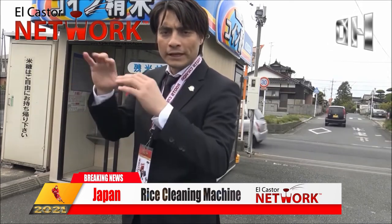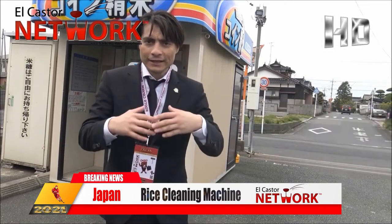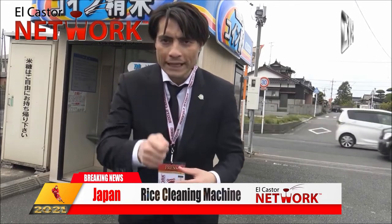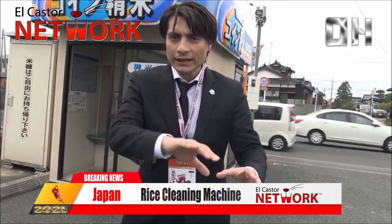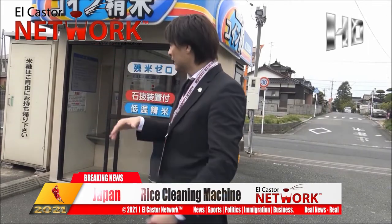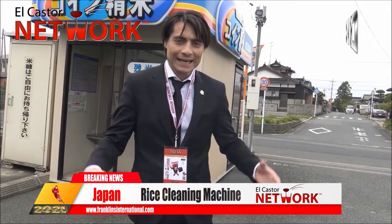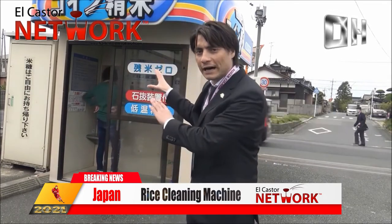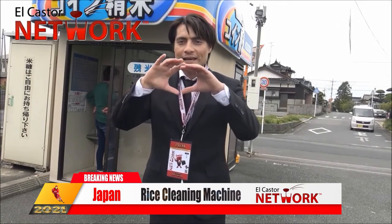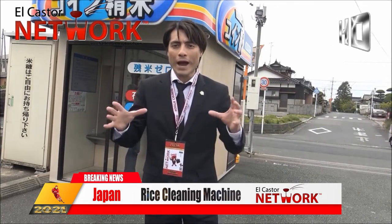Where you put the rice in on one side it comes in yellow, but on the other side it becomes white. Asi que ponen un poco de dinero y ponen el arroz, y ahí va el proceso de amarillo a blanco. So basically this is how these machines work — they change the yellow rice into white rice.